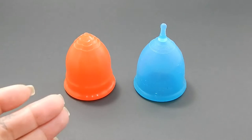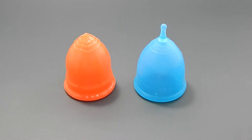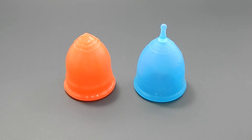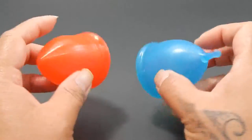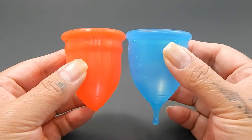This is a squish comparison between the Lolly Cup and the Super Jenny Cup, both in a size large. Hello everyone, it's Red Herring. I hope you're having a great day. This is a requested comparison by Kate. I'm so sorry that this took longer than I had expected — the weekend came and I just kind of got busy with my family. So I'm going to place both of these cups in the palms of my hands, give them a squish, swap hands, give them a squish again, and then compare the rims.